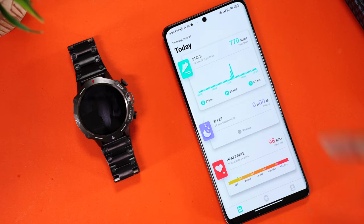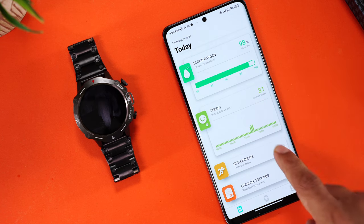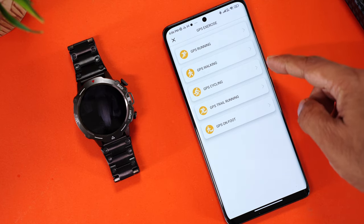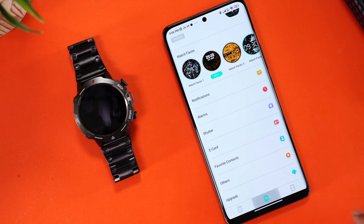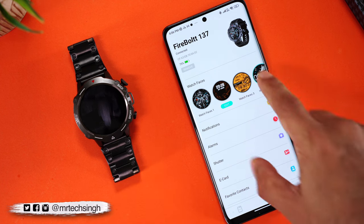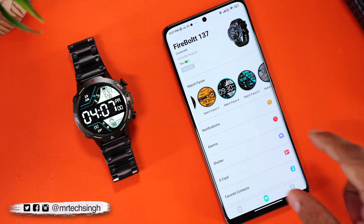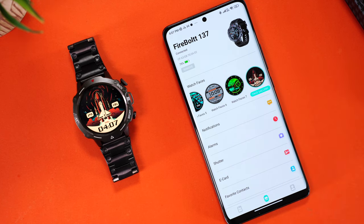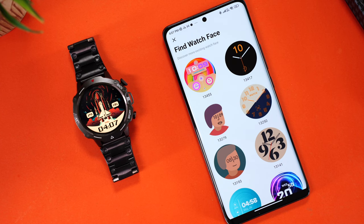Let's take a quick look at the Dafit companion app. On the home page you can check health and workout data including steps, sleep tracking, heart rate, blood pressure, blood oxygen, stress tracking, and GPS exercise tracking. You can use your phone's GPS to track outdoor workouts like running, walking, cycling, and trail running. In the device section you can see battery percentage and change watch faces almost instantly.